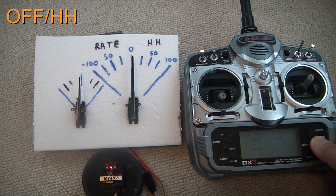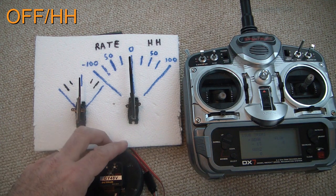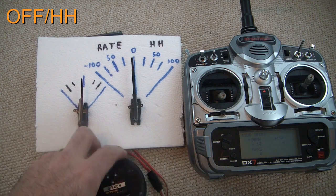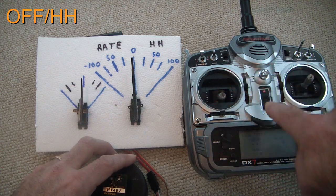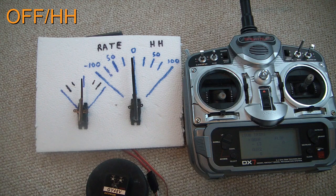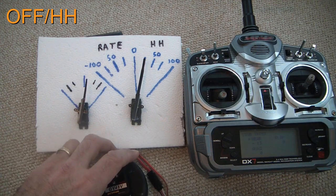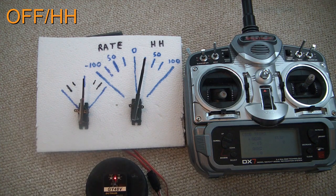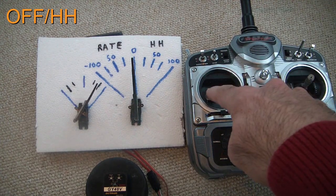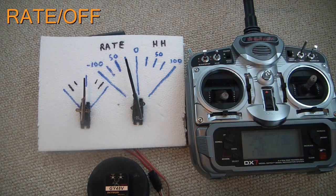I need to go a little bit negative so the light turns off, then go a few clicks beyond that. Now when I turn that gyro you can see that it doesn't move at all, but I can still move the control surface with the stick. When I flip it over to heading hold, it's moving. Flip the switch back and now the stick moves it.